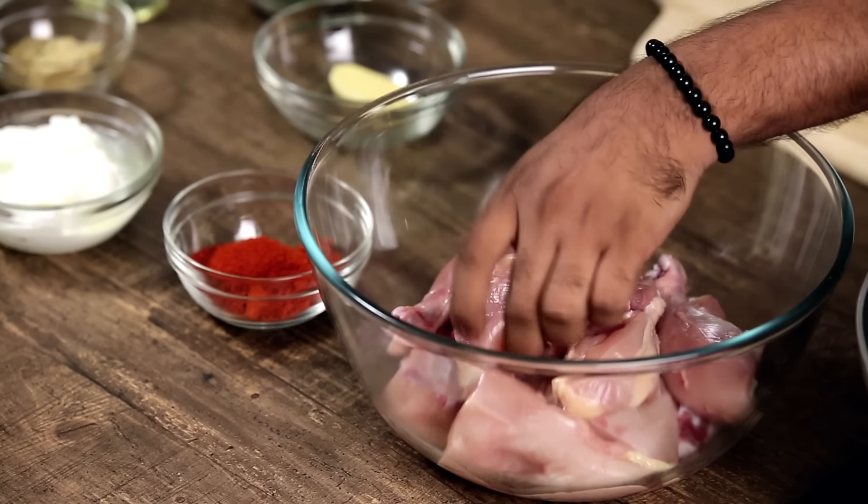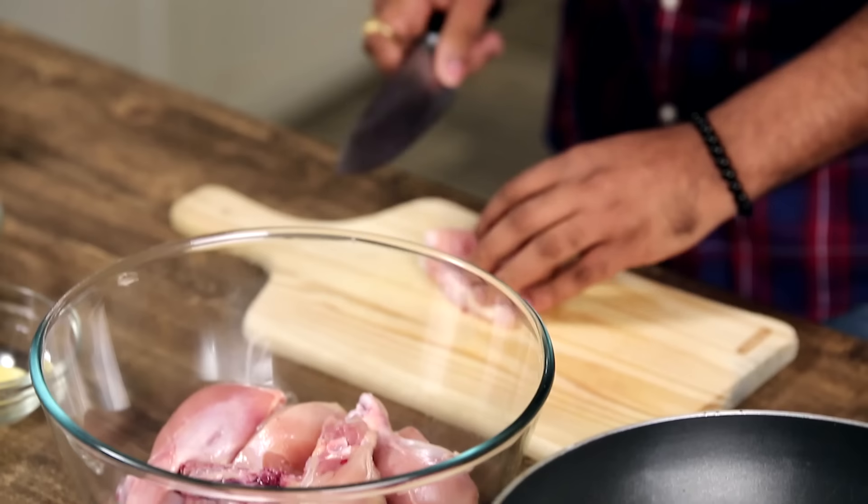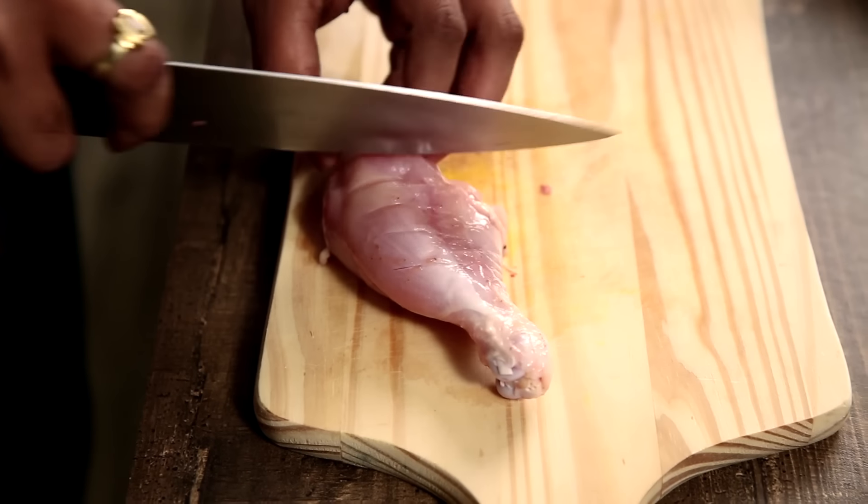The first step is to take a clean and patted dry chicken. What I'm doing is creating a few gashes — these incisions, these deep cuts — so that the marination and the masalas go right straight in.